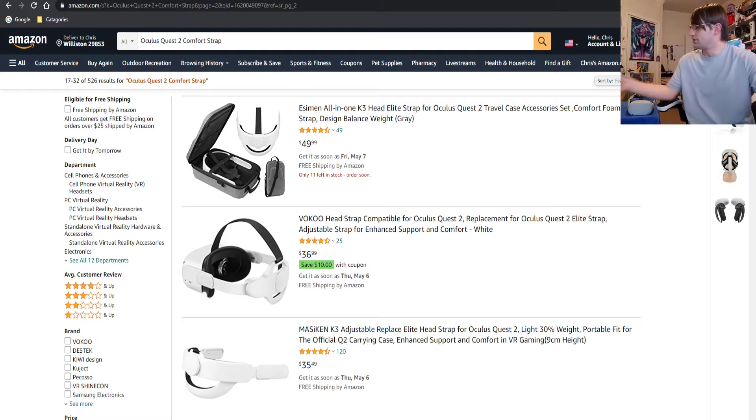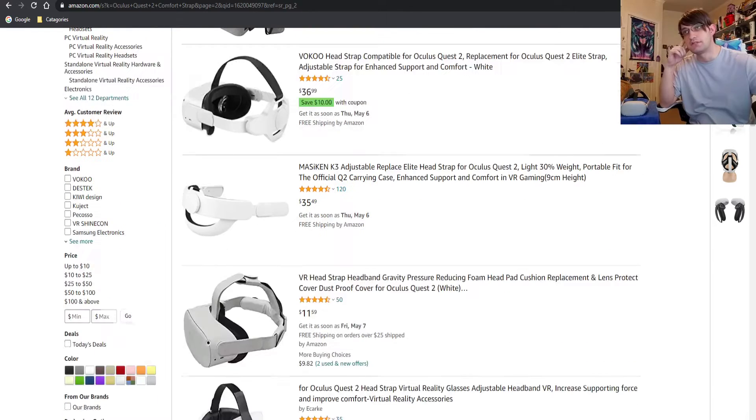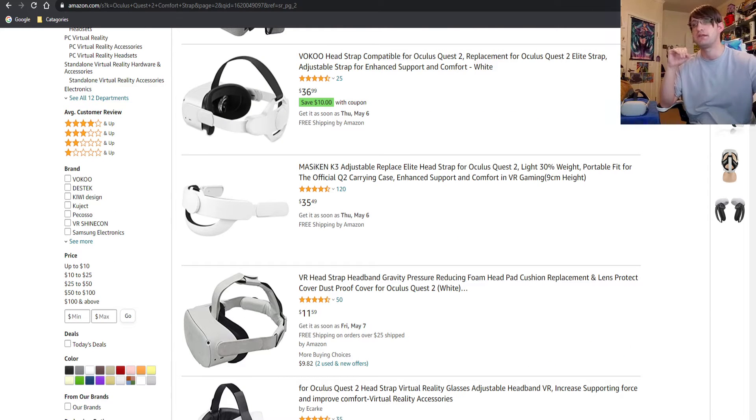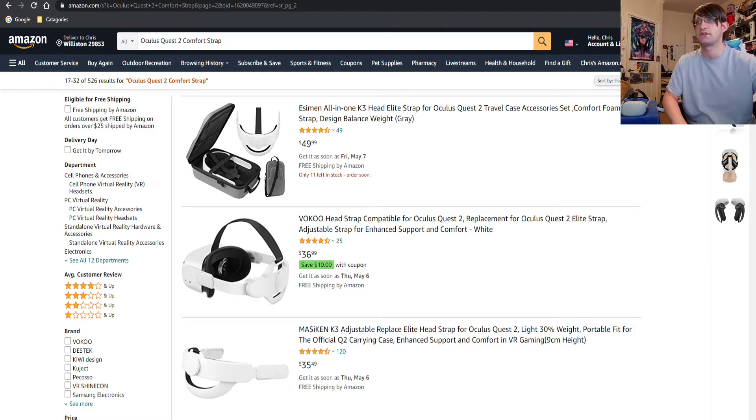My goal is to get my entire Quest to fit in this tiny box — the case my brother got me for Christmas, the smallest one he could find on Amazon. Most people have the bigger cases or the official Oculus one, but I wanted something compact and easy to move around. So I'm going to see if I can replace what I have with items on Amazon. I've been searching like crazy for straps, and I decided to go back to the original strap that came with it and try an attachment on there.